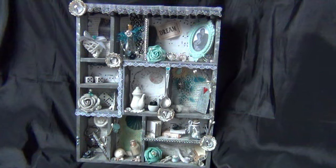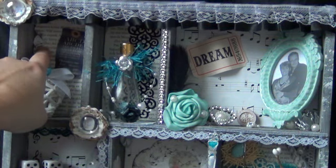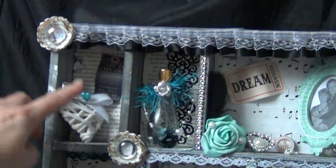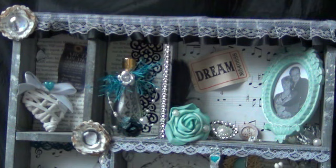In every compartment I try to put things that have meaning to me in some way. In the first compartment, I used book paper and music note paper on the background. You can see a little rose peeking out because I curled back the paper. In the background is a Graphic 45 piece of paper with ABC on it, and this is a willow heart with a little heart stick pin. On the corners and down the whole printers tray is the word 'love' — that's the title of my printers tray.